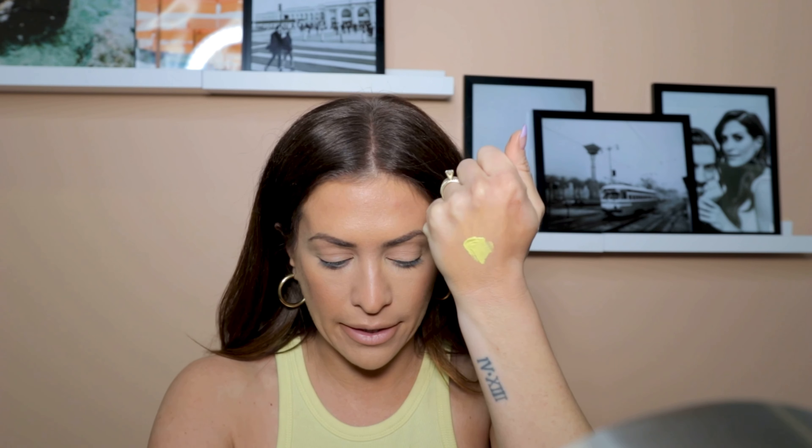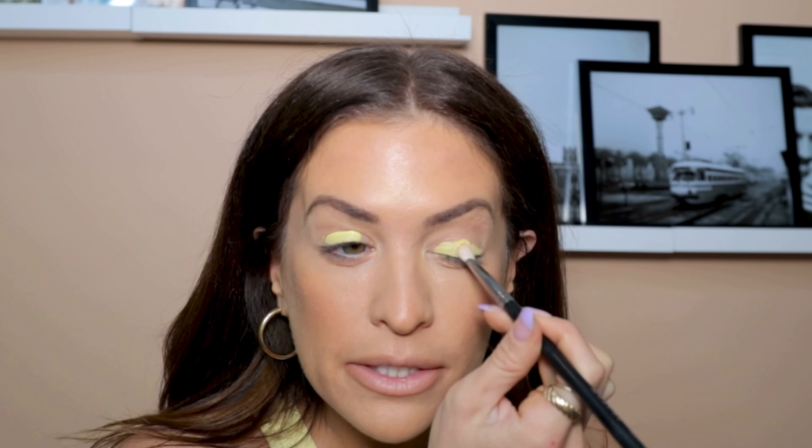I'm going to put it on my hand first so you can see — the texture of these is so creamy, so pretty. It's so bright and vibrant! I'm going to do the yellow because I'm wearing a yellow top and I feel like it'll give a very 60s vibe. I'm using a puffy brush first to get the color on — look at that pigment, so bright and beautiful. Using the brush gives me a little more control with the application. I'm going to do a light coat first, let that dry, and then keep building.